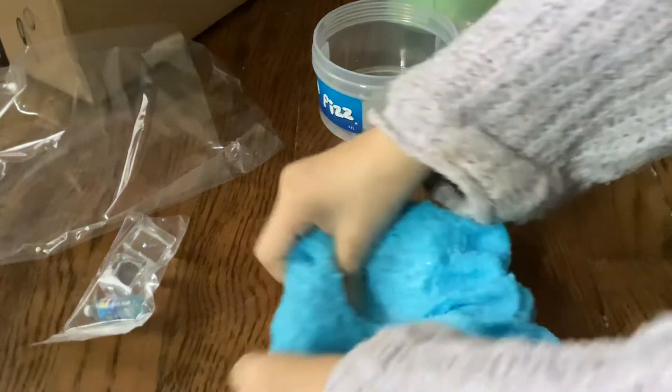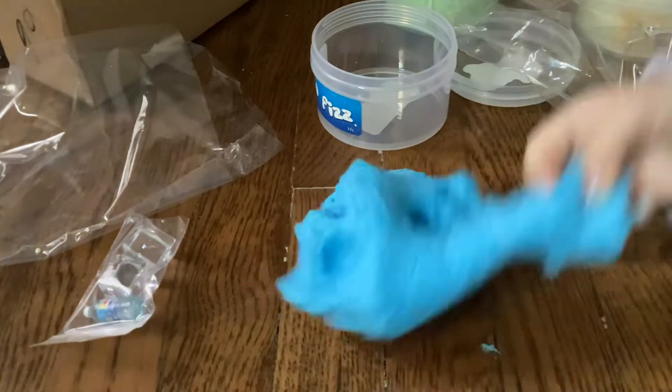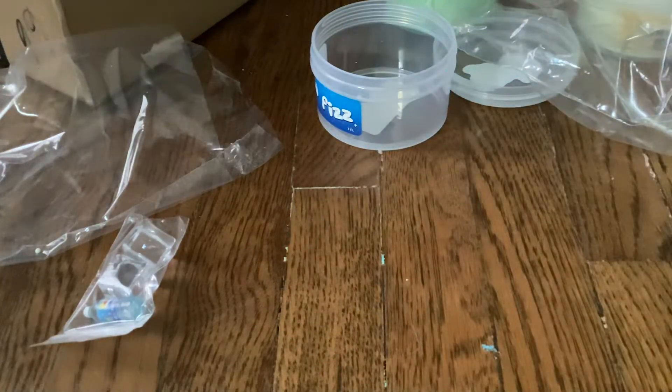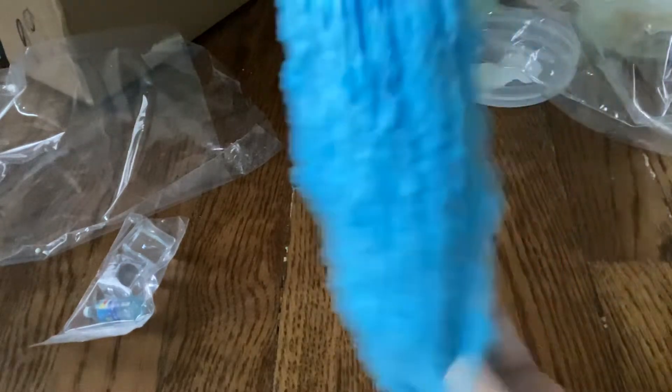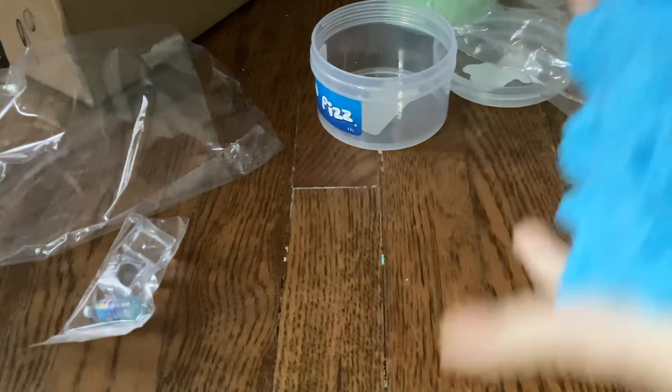For some reason it's not stickier than banana milk. This literally smells like Sprite — for all the Sprite lovers out there. But if you don't like Sprite, this is the good Sprite. It literally smells so good.